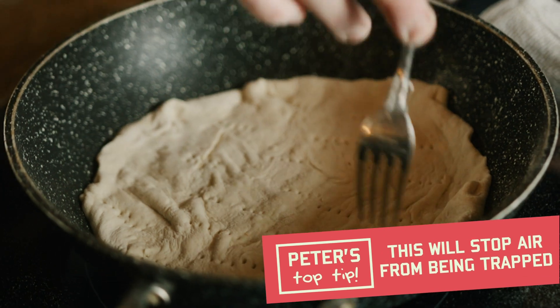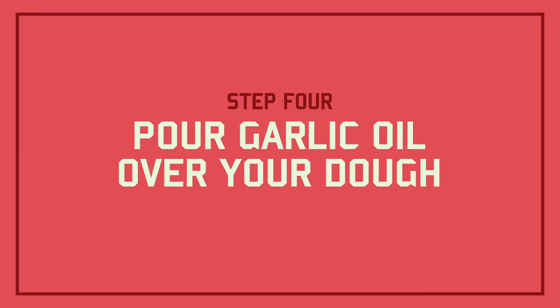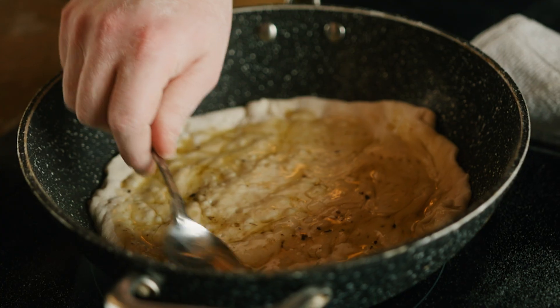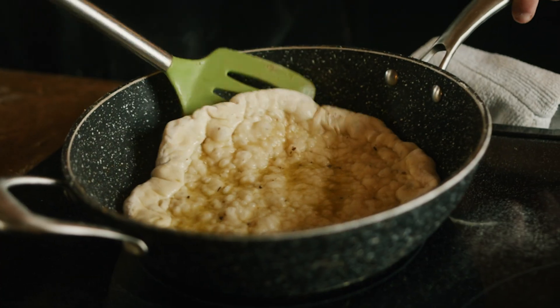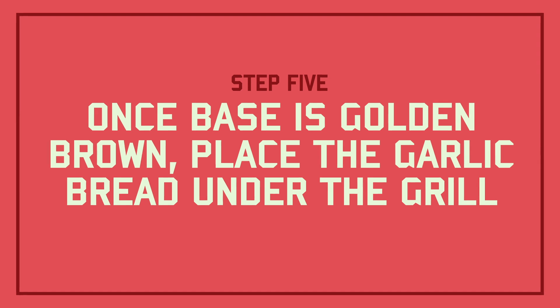Make sure we prick the top with a fork. Next add the garlic oil on top and give it a little spread. Using a spatula, give the pizza a little lift to make sure it's cooked underneath. Once it's done, in it goes under the grill — the grill needs to be at the highest temperature.